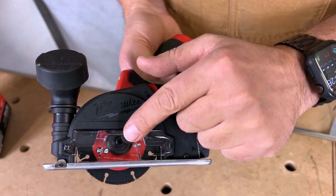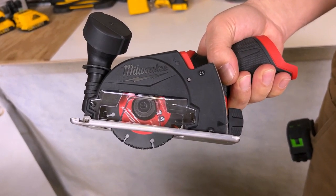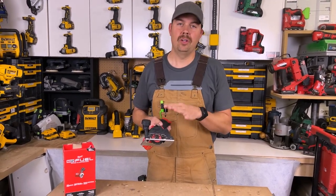The cool thing about this is it'll take seven sixteenths and three eighths blades, so you can use other brands on this. That's a really great quality to have on a tool.